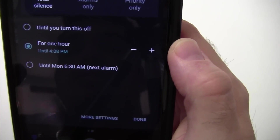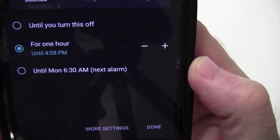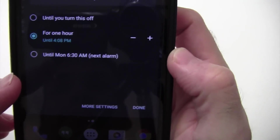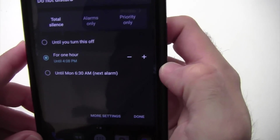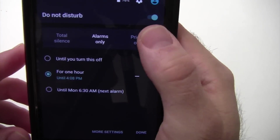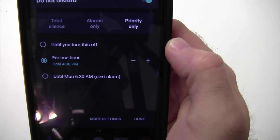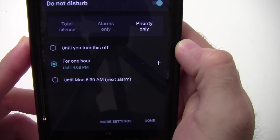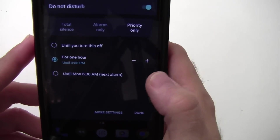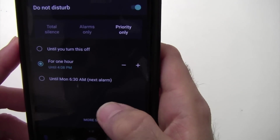Or you can silence it until your next alarm. My next alarm is until Monday morning at 6:30, and here it is Saturday afternoon evening. So you can set an alarm and it will use that as well. Alarms only will silence everything but your alarms, of course. And then there's Priority Only. Priority only means that certain contacts and certain calendar events and certain alarms that you've specified will go off.